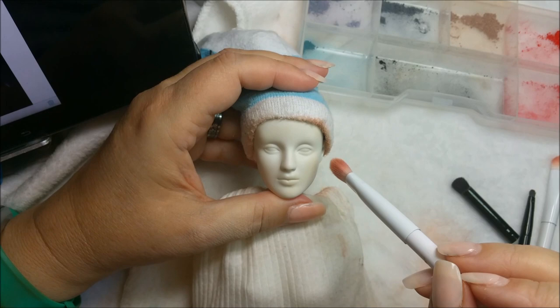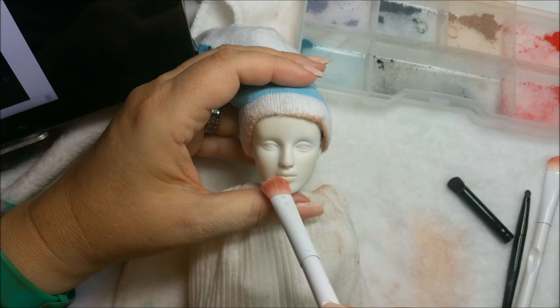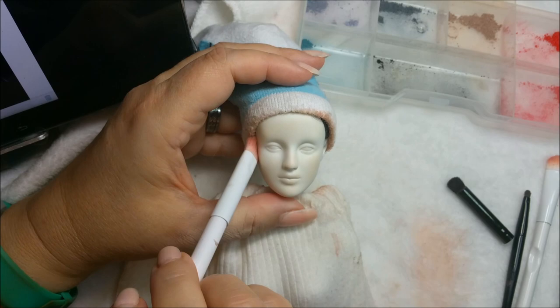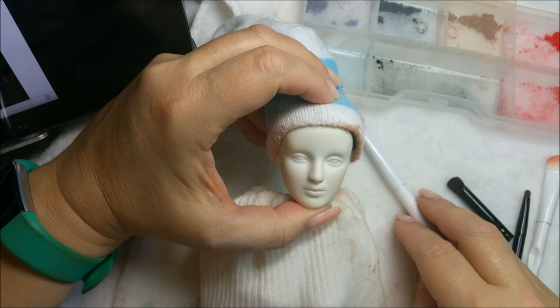I'm putting some fleshy tones on her because she's white but not totally white. I don't want to bump the phone with my head. The tip of her nose - little black hairs that just sort of want to happen. That's just a tiny bit of fleshiness right there, that's all I needed.